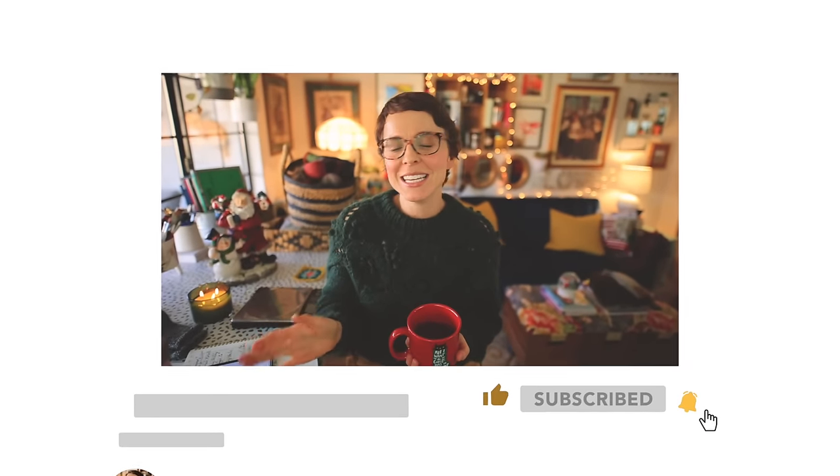I so appreciate you taking the time to watch this video today. If you got value from this, please give the video a thumbs up, subscribe, and click that bell icon so you can be notified anytime I upload something new. Thank you so much — until I see you again, happy knitting, happy making, happy whatever it is that you're doing. Take care, be well, and I'll see you soon!